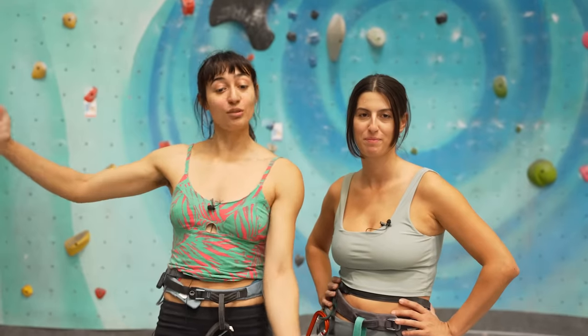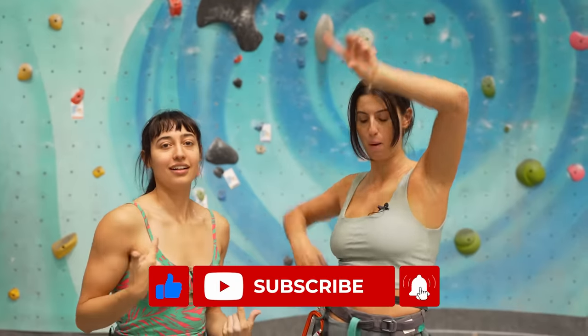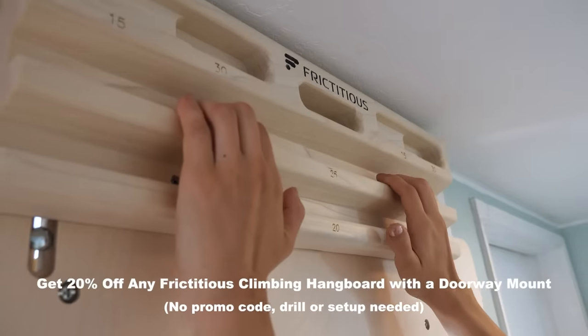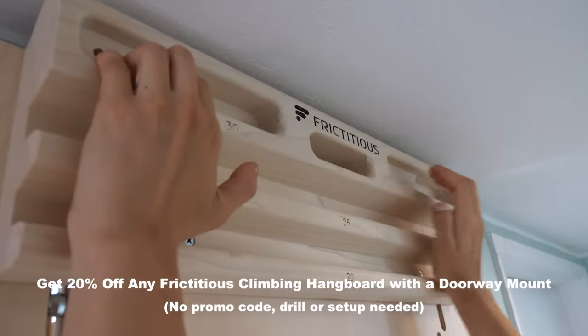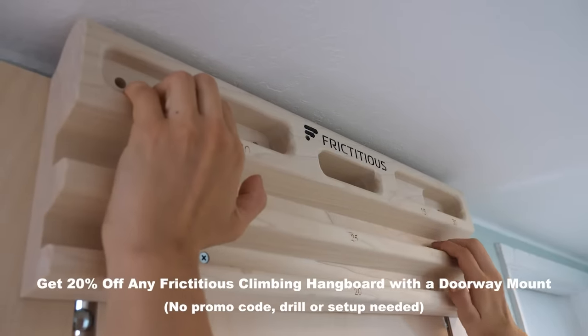Well, there you have it — those are six more advanced belay sport climbing tips. Good luck on your projects, and don't forget to subscribe. Huge thank you to Frictitious Climbing for supporting this video. You can get 20% off any of their hangboards with a doorway mount — no promo code, drill, or setup needed.